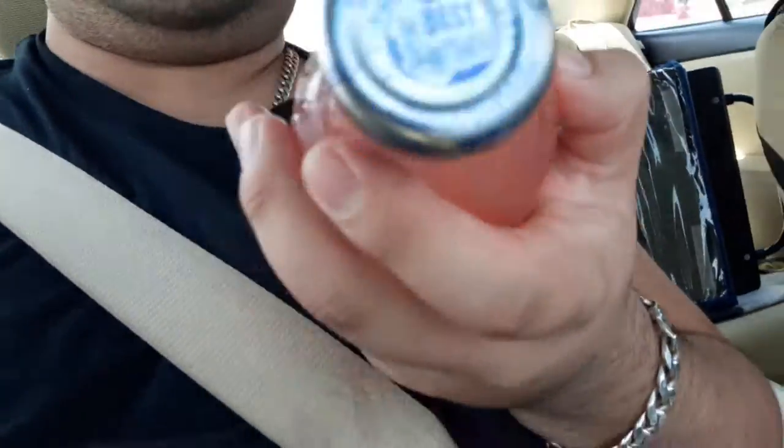Snapple Plastic Bottle Kiwi Strawberry Review — the best. It smells good, smells like strawberry kiwi. This is really good. This is 10 out of 10 right here, man. I highly recommend this.